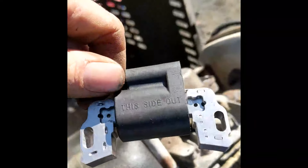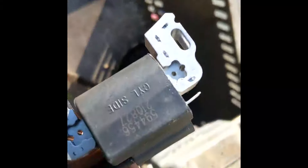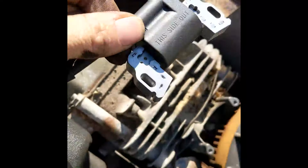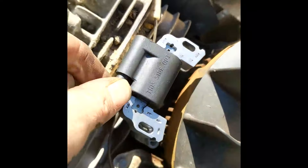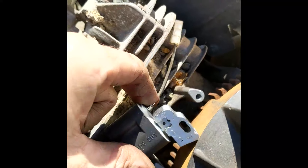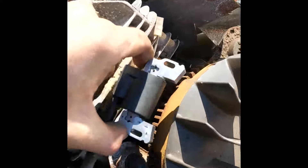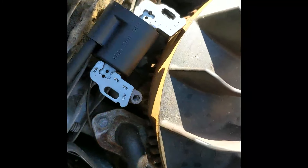Important thing to note when you're putting these back on — you can see the writing on there. It says 'this side out' and the other side says 'cylinder side,' so your cylinder side is going to go down that way and 'this side out' will be facing up. Also take note of where your wire plugs in on the side — we want that facing out to our left. As long as you've got the writing on there, you're good.